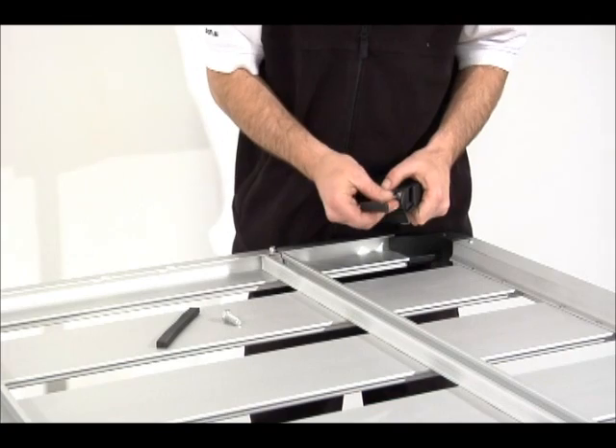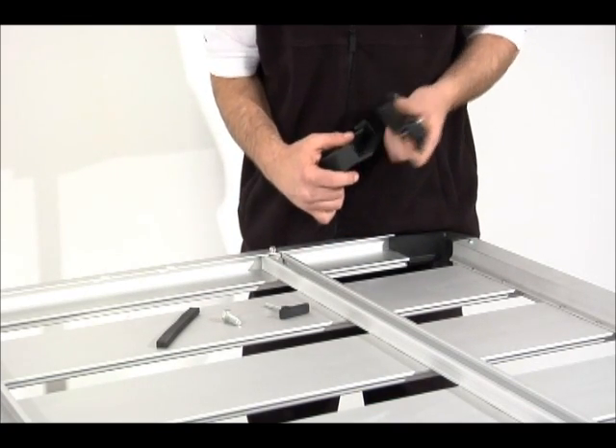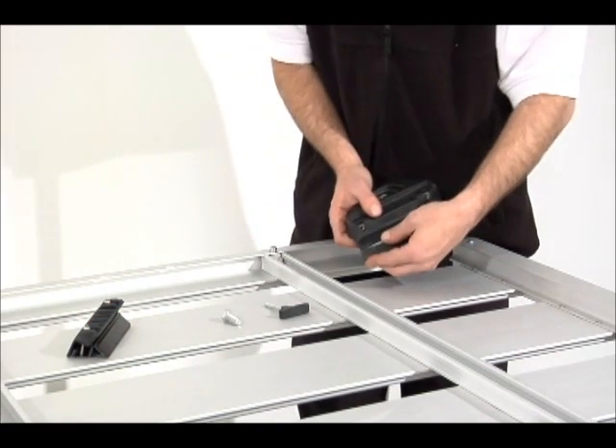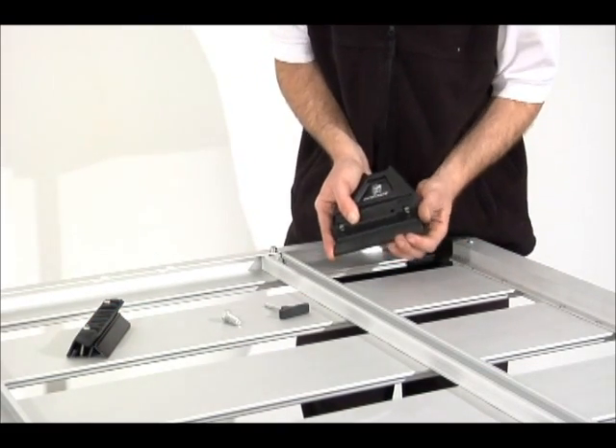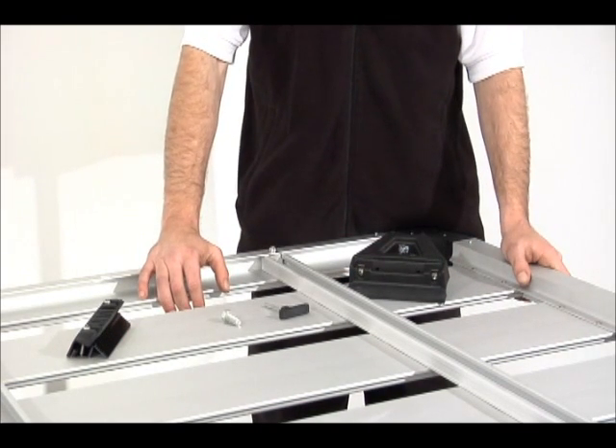Remove the clamps and place the rubber boot on the base of the leg so no damage is done when fitting to the vehicle. Repeat this process to the other legs in the system.